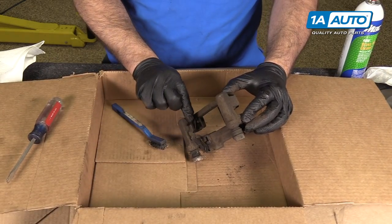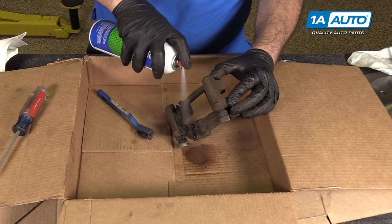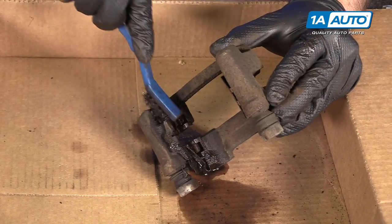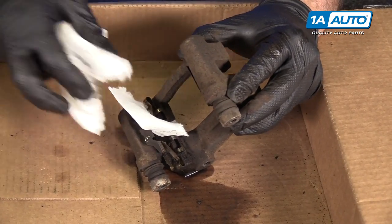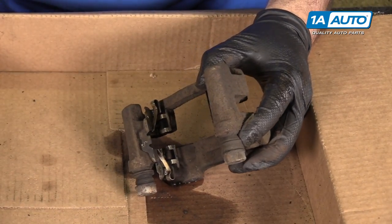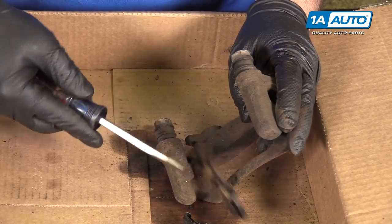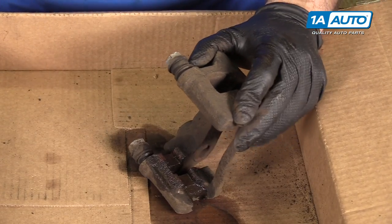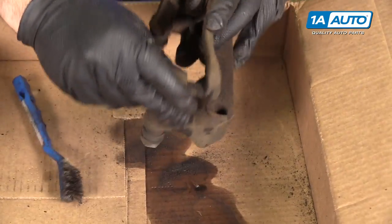Inside your brake caliper bracket sits your pad hardware. These are stainless — if you need to, you can reuse them. Use some brake parts cleaner and a wire brush to clean them up. These have little tabs going in one direction — do the same for both sides, then clean them up with a rag. They'll work just as good as new. If you have replacement ones, you can take a flat-bladed screwdriver and just pop them out. You'll want to clean where they sit — again, brake parts cleaner and a wire brush to knock off some of the loose rust. Do the same for both sides.